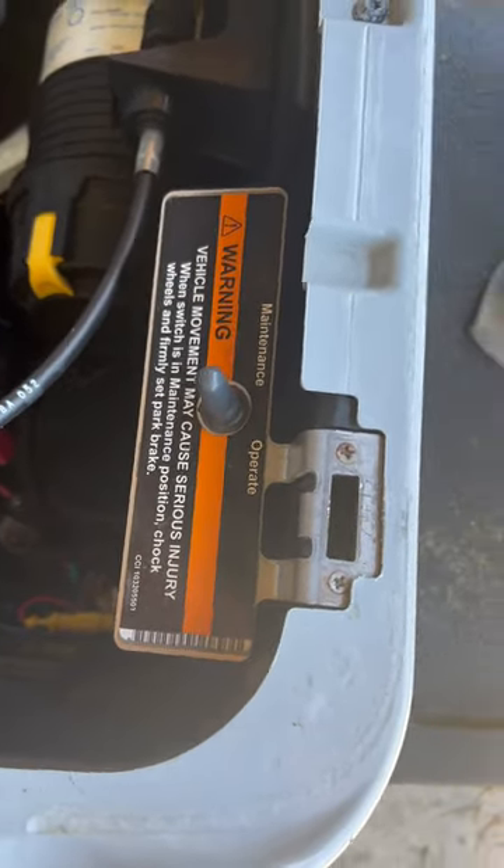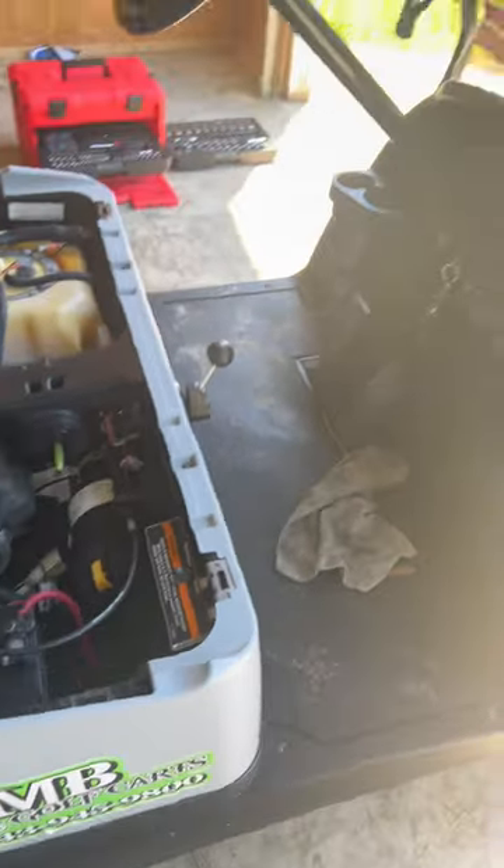So you can test the RPMs or whatever you want to do, check the charging. Stay tuned, I'll post more.